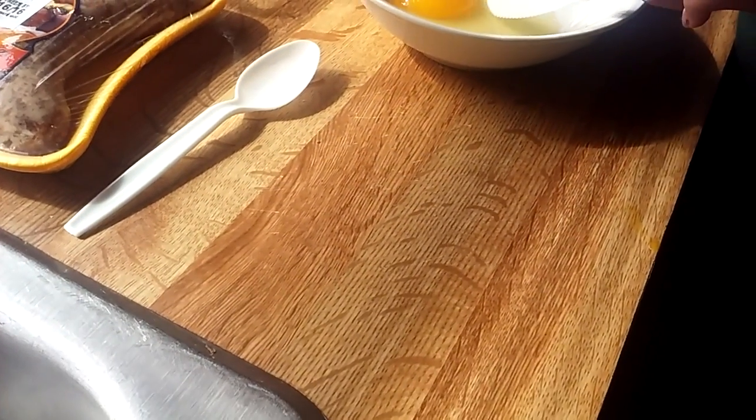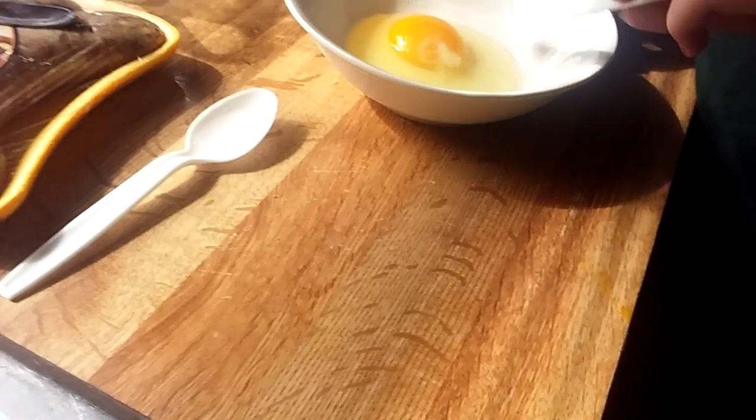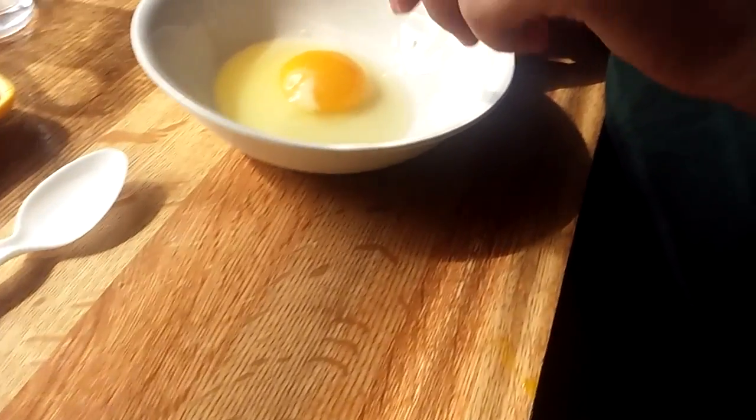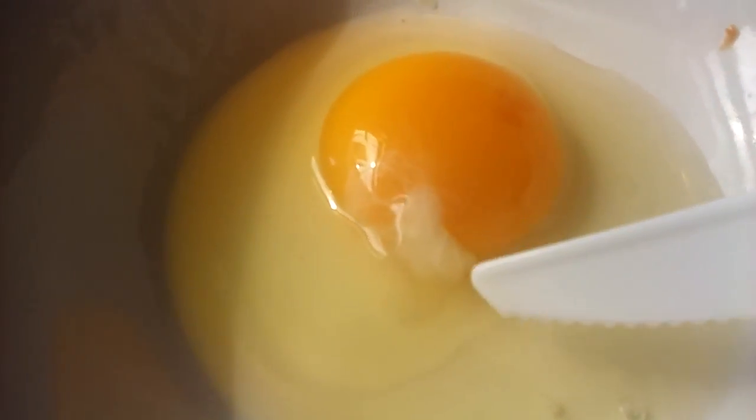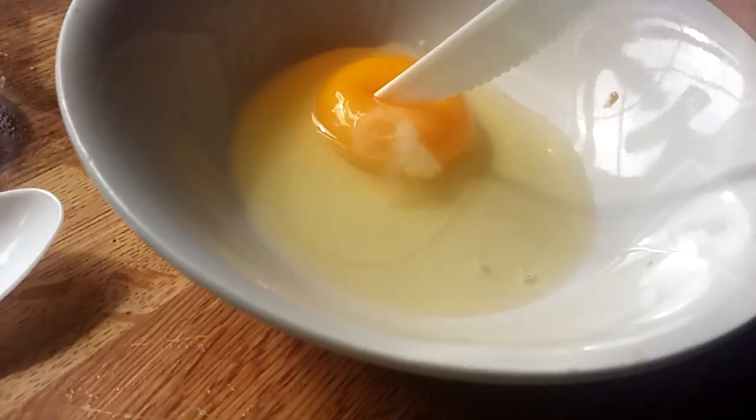The newborn chicken fetus is actually in his eyes. That's weird. And then very delicately split an egg.